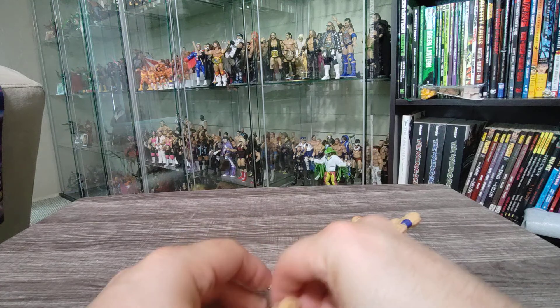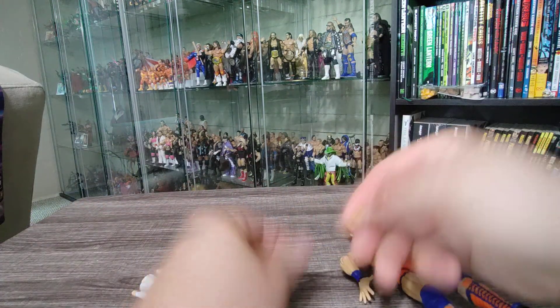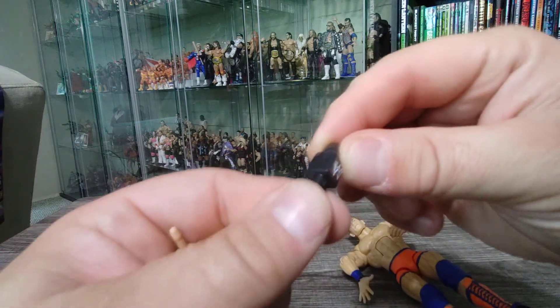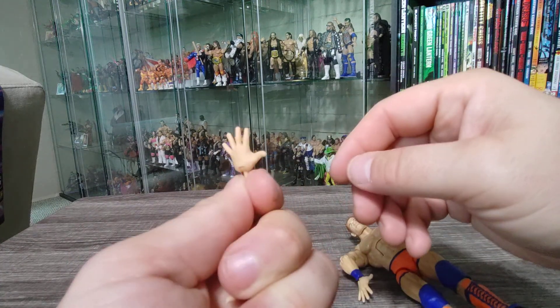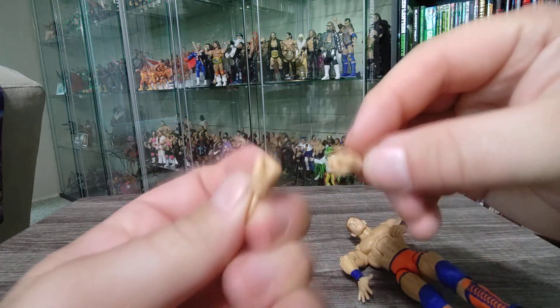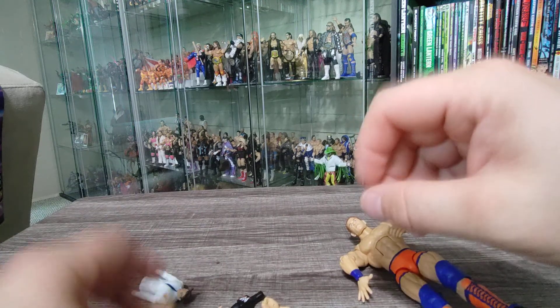He's definitely got the 'you can't see me' hand, and there are several other hands to choose from. We've got a hand to hold the microphone, which is actually a nice little bonus — you can never have enough microphone accessories. There's another 'you can't see me' hand for the other side, and then two closed fists — no pointing, just fists.